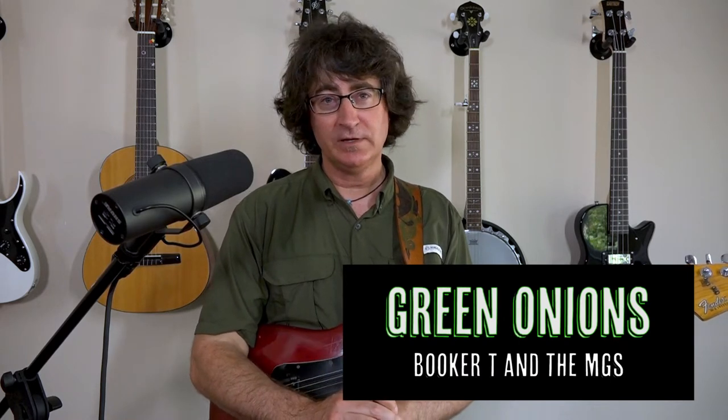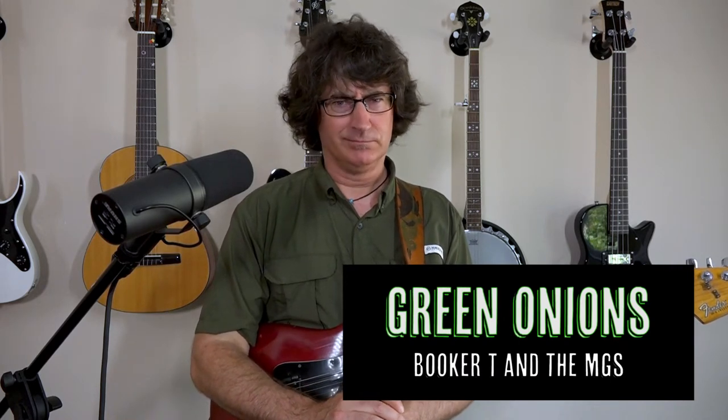I want to show you this beautiful first riff, still one of my favorites to play. It's called Green Onions, and it's by Booker T and the MGs, about 1965 I think is when it came out, and I'm going to play it here for you so you get a feel for how the tune should go.